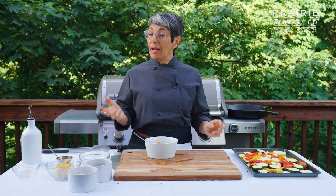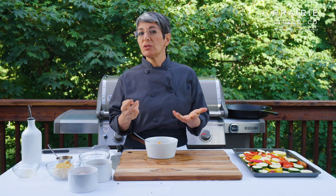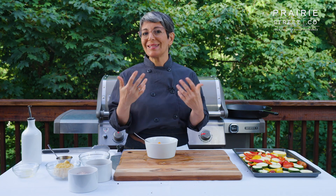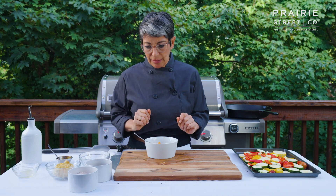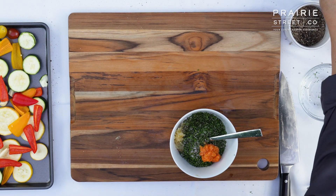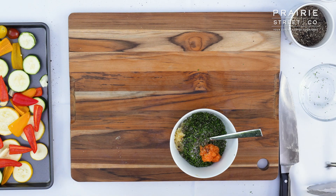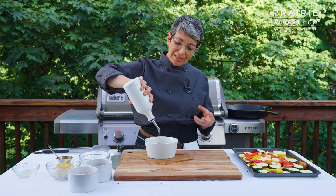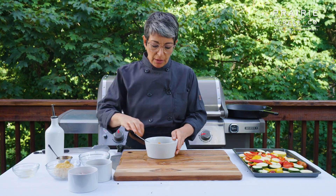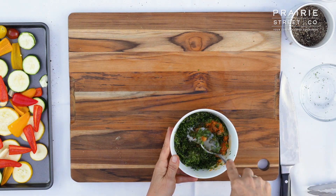Remember that veal is a lot milder than beef — you don't get that strong mineral flavor that you get from beef. Veal is a much sweeter, more mild meat. So we like to pair it with some more complex, bold seasonings like this. We're going to add a little bit of salt to our crust too, even though we seasoned up the meat, a little bit of pepper, and then some olive oil just to moisten it and pull it all together. Mix up this paste and then we're going to check out our veal rack.